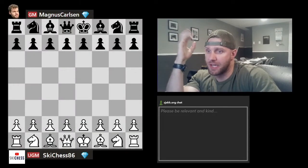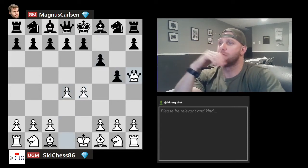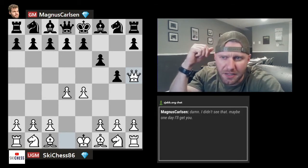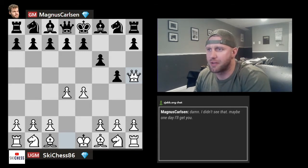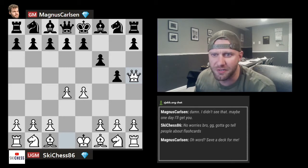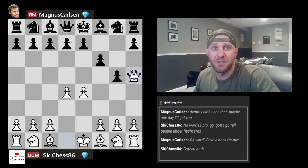All right, Magnus, one more game and then I gotta go. All right, one more hyper bullet game. Let's go. Oh damn, I didn't see that. Maybe one day I'll get you. No worries bro, gotta go — gotta tell people about flash cards. Oh word, save a deck for me. Got you bro. All right guys, time to talk about flash cards.